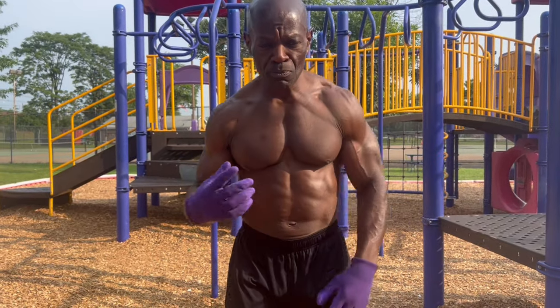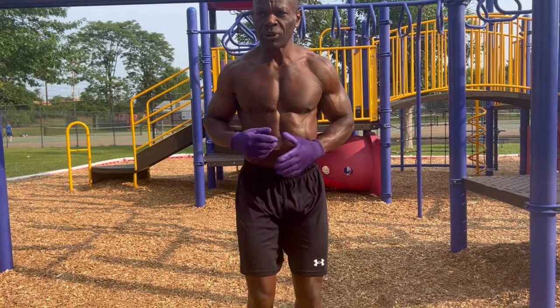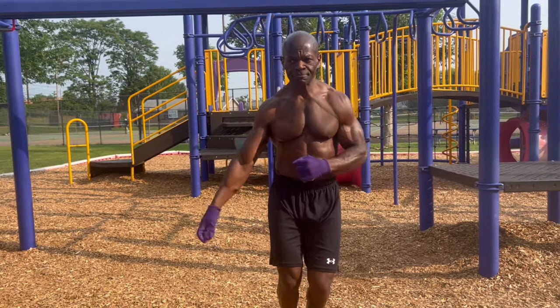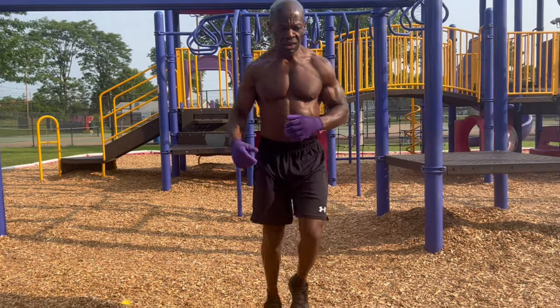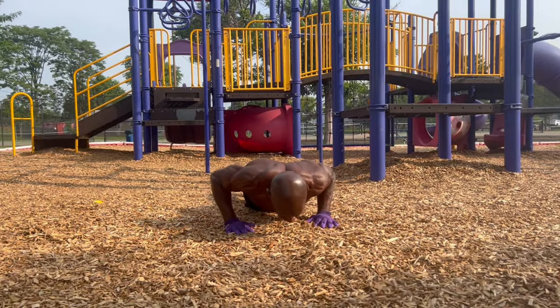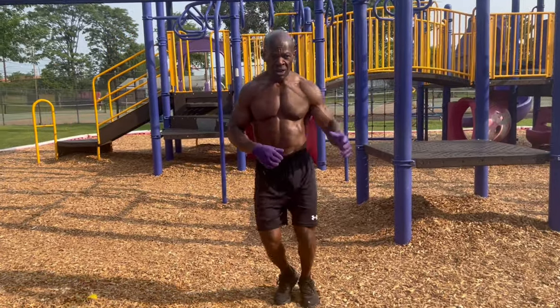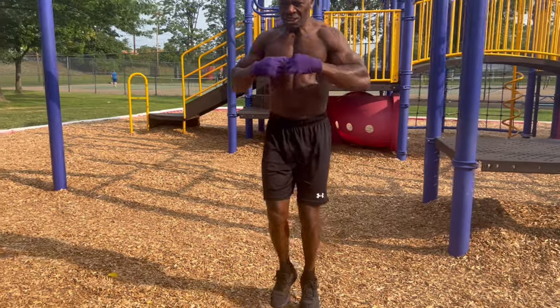You can throw in some burpees, which is cardio. Run in place. You mix everything up at your local park.